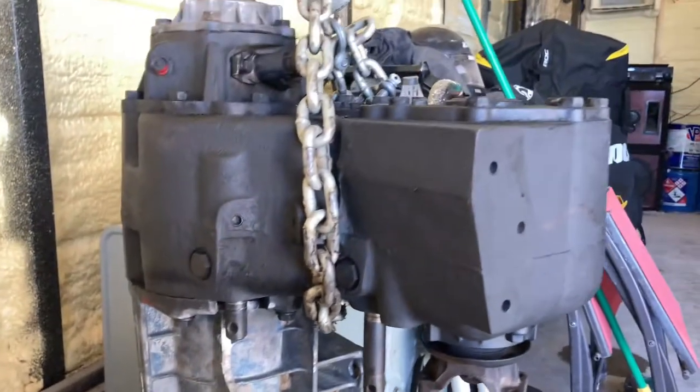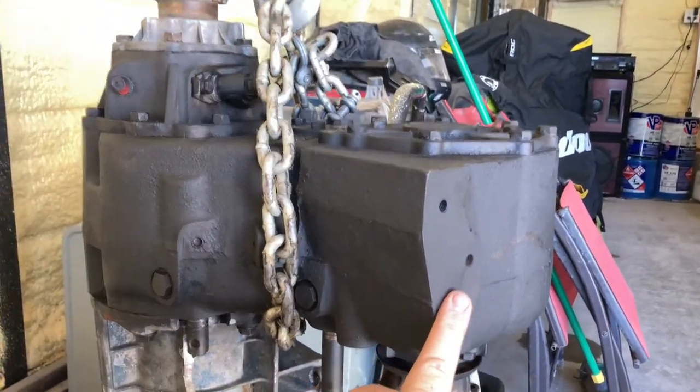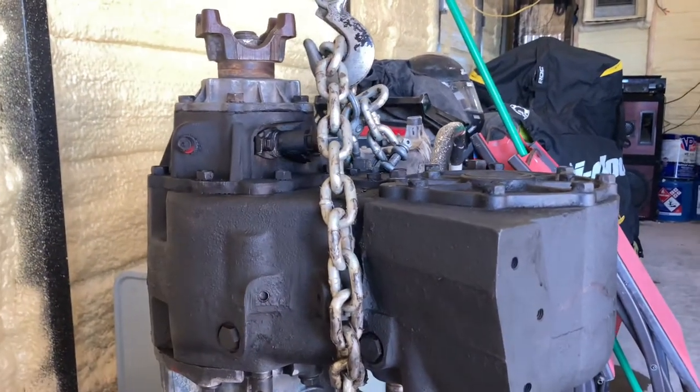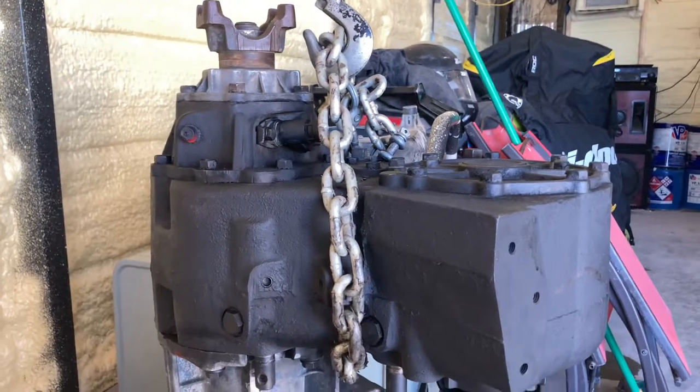So that's about ready to go in. I'm going to build a plate coming off this over to the driver's side frame rail, and then build a plate coming off the inspection housing on the bottom side going to the other side, just to help hold the weight of this transfer case because they are heavy.